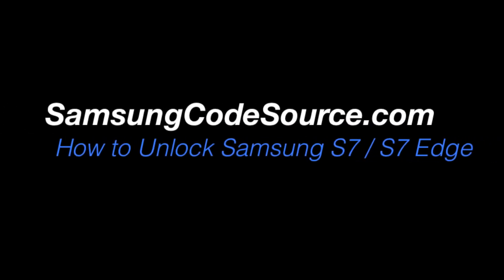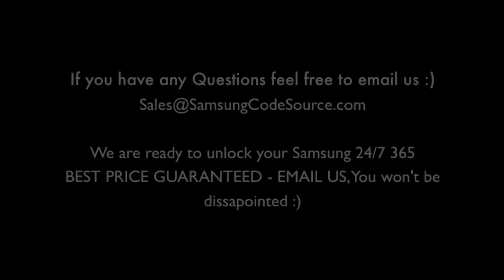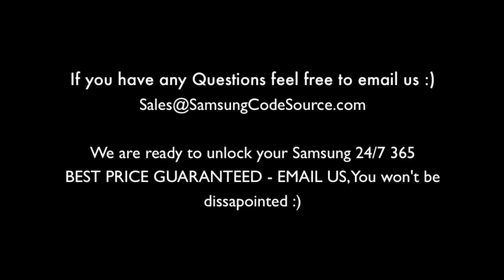Alright guys, so if you have any questions at all, feel free to leave them in the comment section below or email us anytime. Have a great day.